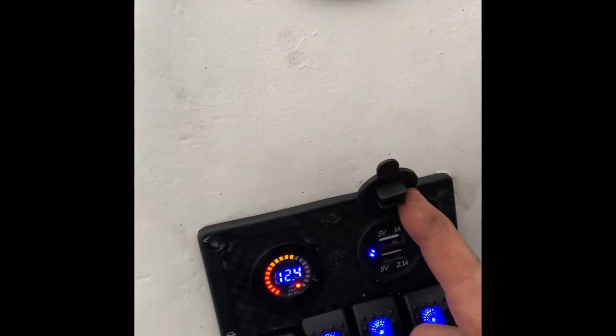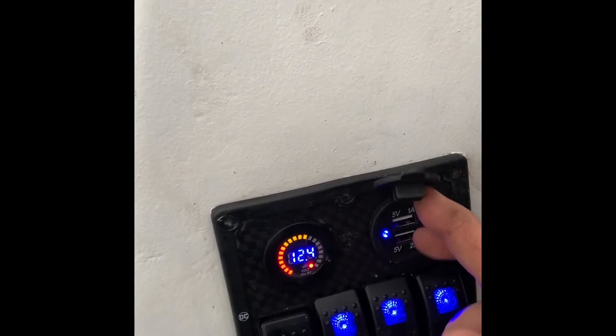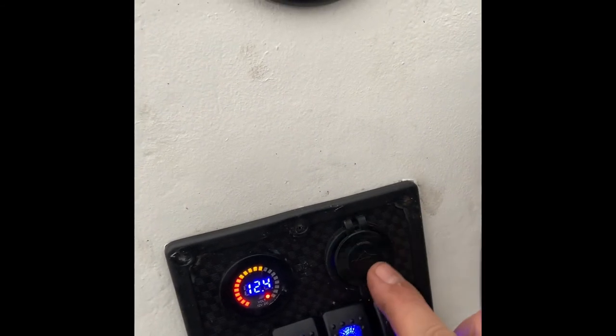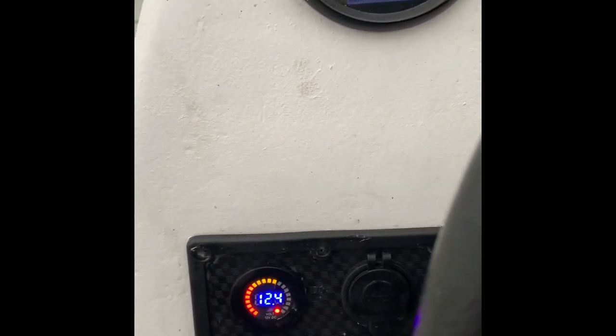Here we also have USB plugs — we have two of them, pretty cool to have. And a voltmeter that tells you how much charge your batteries are at.